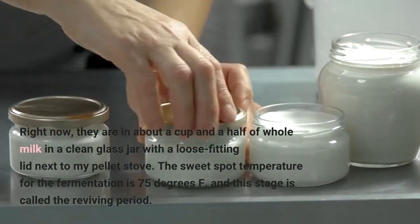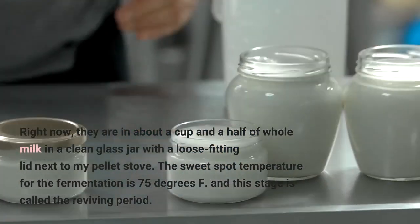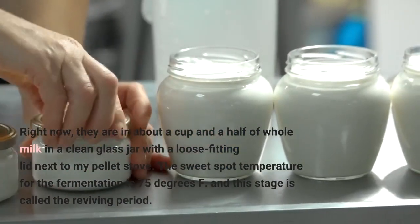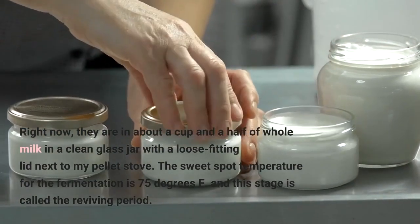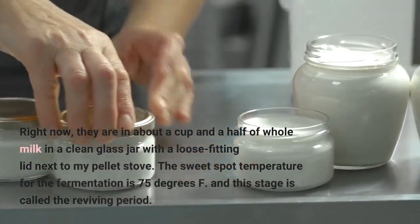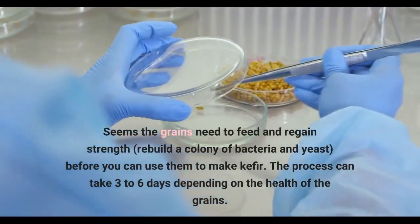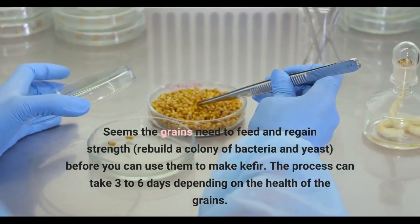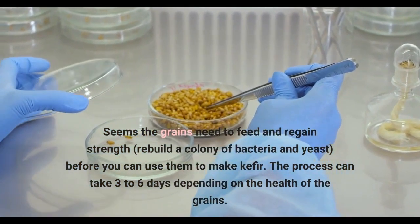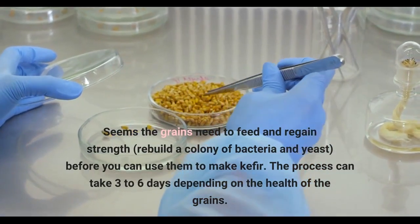Right now, they are in about a cup and a half of whole milk in a clean glass jar with a loose-fitting lid, next to my pellet stove. The sweet spot temperature for the fermentation is 75 degrees Fahrenheit, and this stage is called the reviving period. The grains need to feed and regain strength, rebuild a colony of bacteria and yeast, before you can use them to make kefir. The process can take three to six days, depending on the health of the grains.